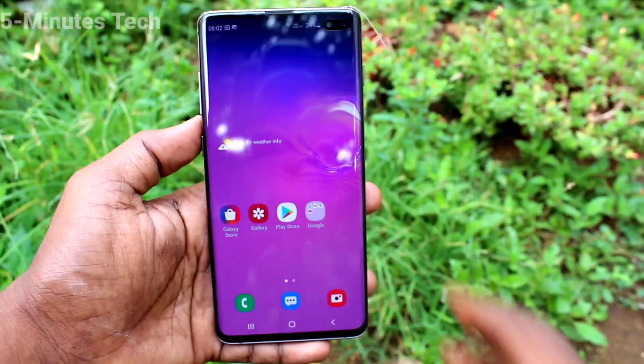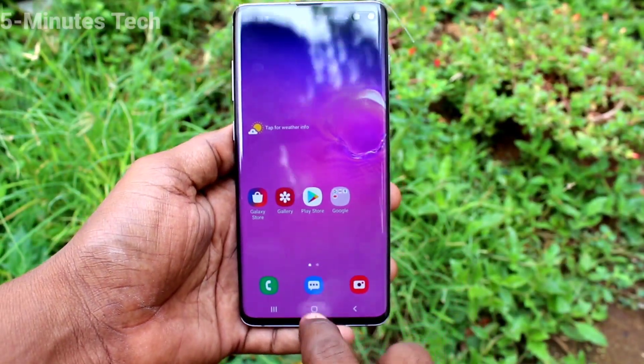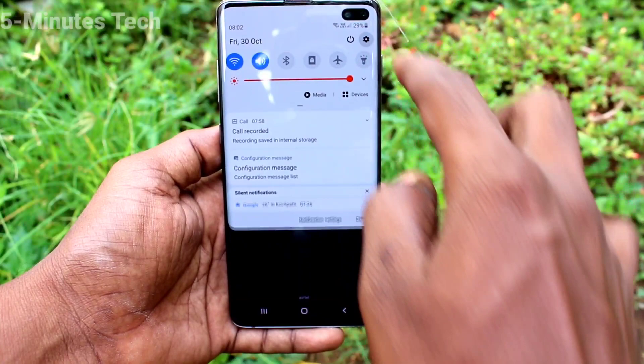Hi friends, this is 5mstack YouTube channel. Here is the Samsung Galaxy S10 Plus smartphone. In this video you will learn how you can set Smart Lock in your phone. First of all, go to the Settings on your phone.